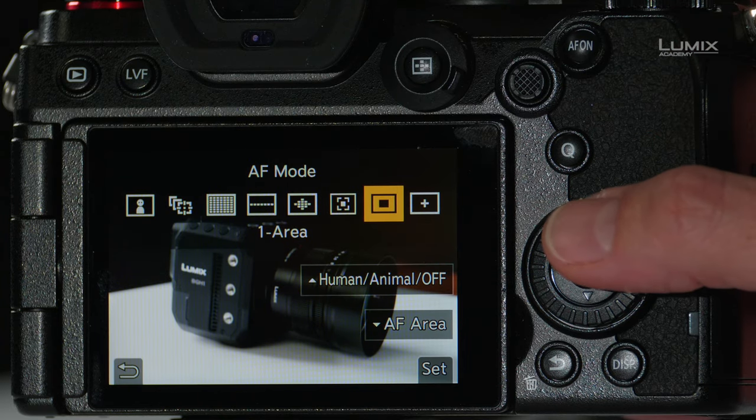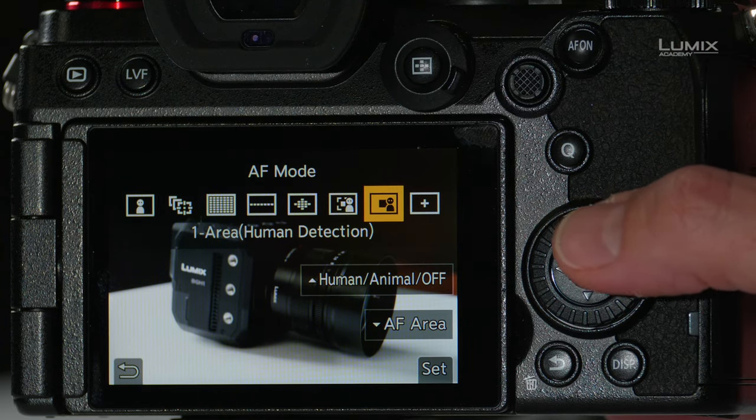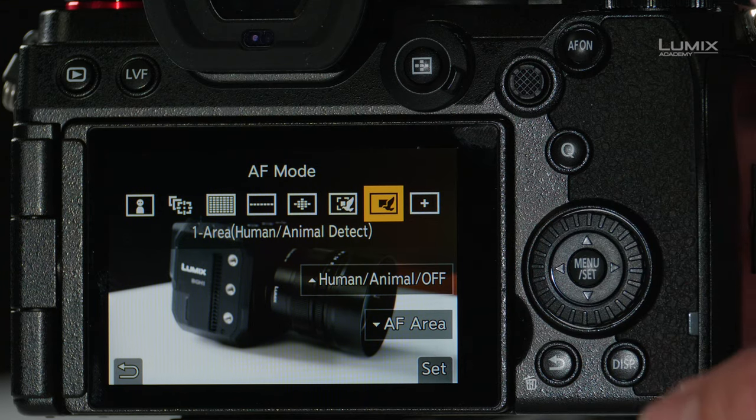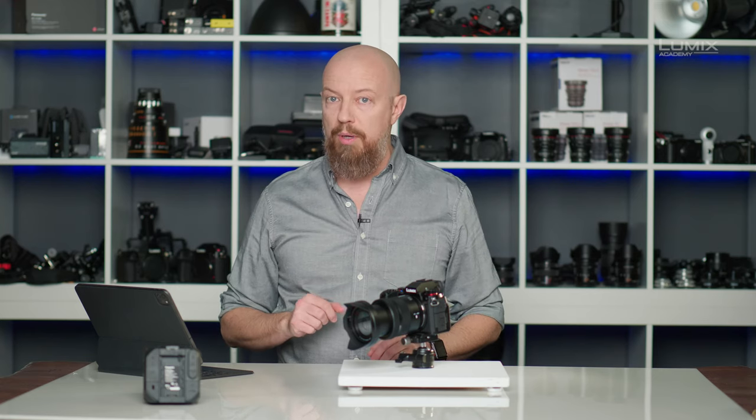If I go back into the AF mode and push up on the command dial, it cycles from one area to one area with human detection, or even one area with human and animal detection. This means the camera will look for a human, or a human and an animal, outside of that focus box. While the camera prioritizes that center area, as soon as a human or animal enters the scene anywhere, the camera will revert to focusing on them. As soon as they exit the scene, it goes back to just that one box.